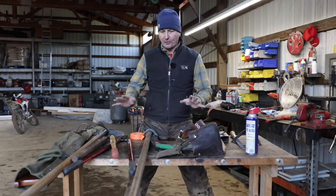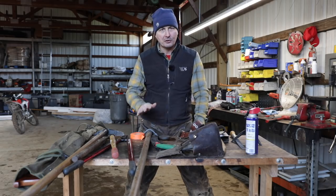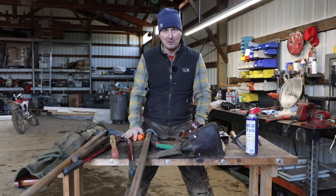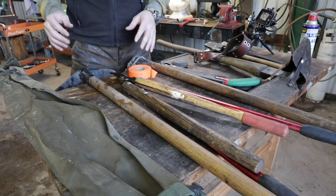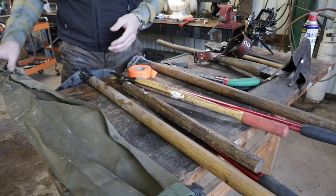So before we get started, I thought I'd go over our forestry tools that we choose and why. A couple of them I've got to do a little bit of sharpening up on — just a quick maintenance. We've been doing this for so many years, we've kind of got it narrowed down to what really works in a pretty small amount of tools.